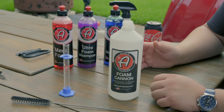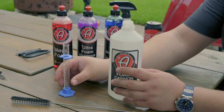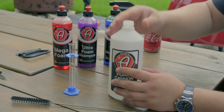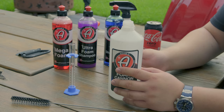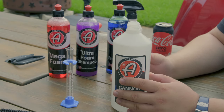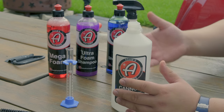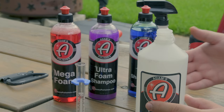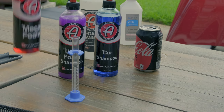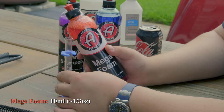The way this test is going to work is we're going to do one shampoo at a time. I've got my foam cannon canister here, and I've got a little graduated cylinder, which we're going to use to deposit 10 milliliters of the shampoo in here, and then we will shake it up, get it dissolved in the water, and see how much foam it makes. That'll give us an idea of the value for the volume of shampoo you get. If there is no difference and they all make the same amount of foam, maybe you just buy the cheapest one. I really want to start with this Mega Foam.